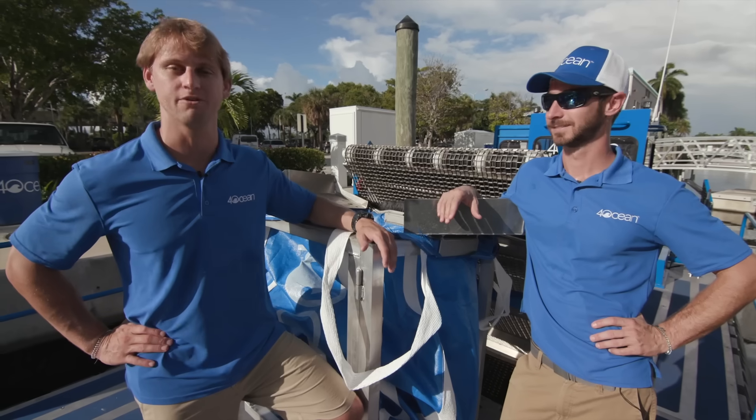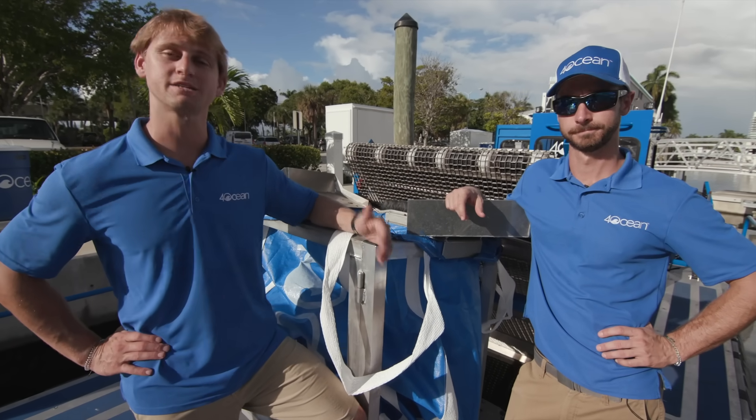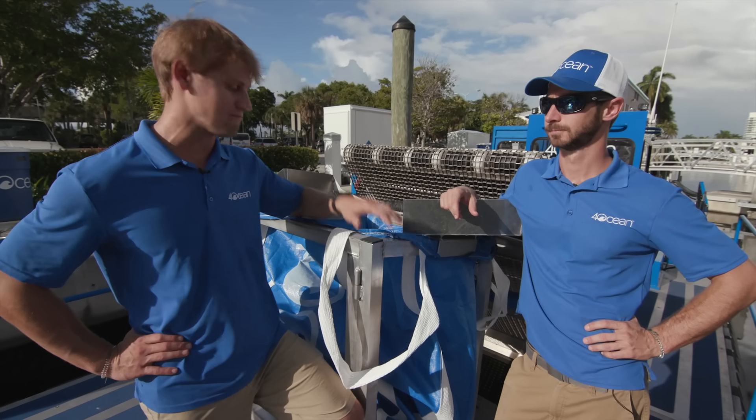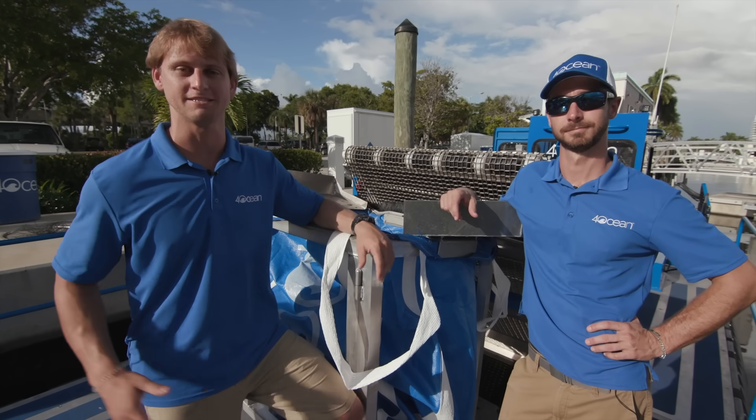This is Four Ocean's first custom vessel. There's going to be modifications, improvements, and changes. We're excited to continue testing, make sure we've got everything right, then we're deploying this vessel internationally to clean up massive amounts of plastic. We're stoked.